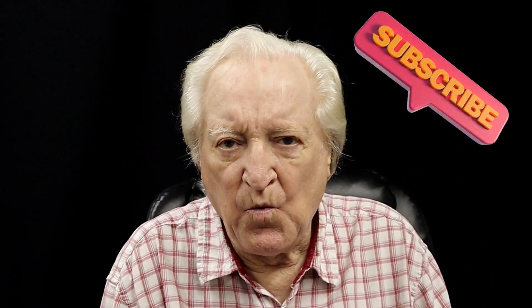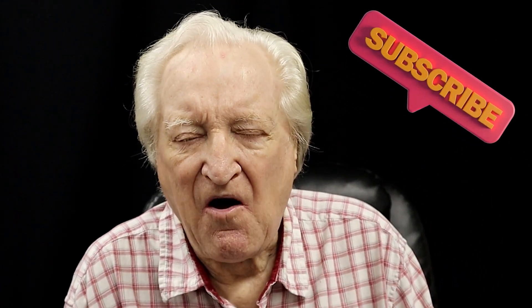Hi, David Vizard here, and you guys are watching PowerTech 10. In this edition of PowerTech 10, we are going to further our efforts on our project EcoBoost 2.3.